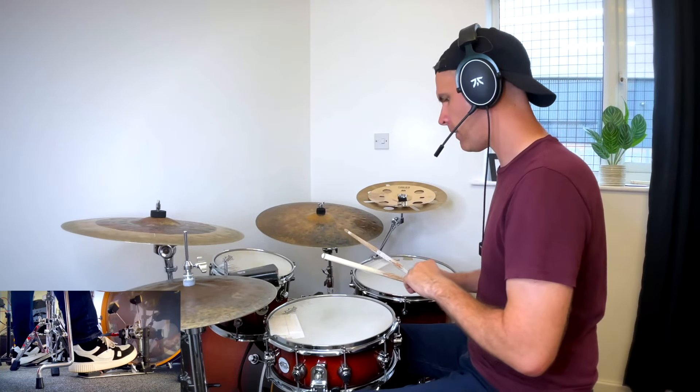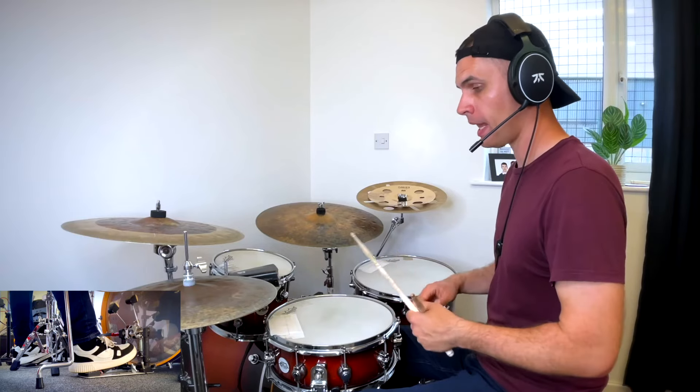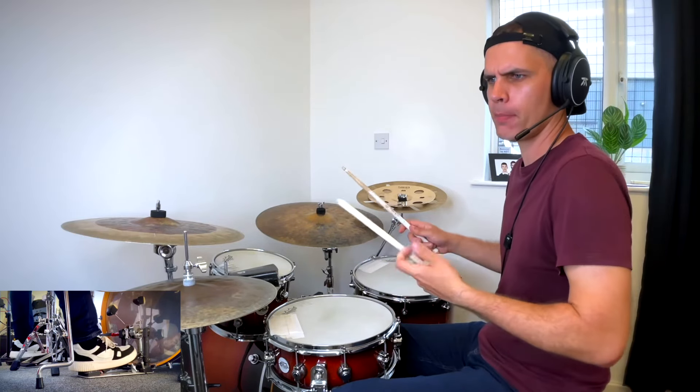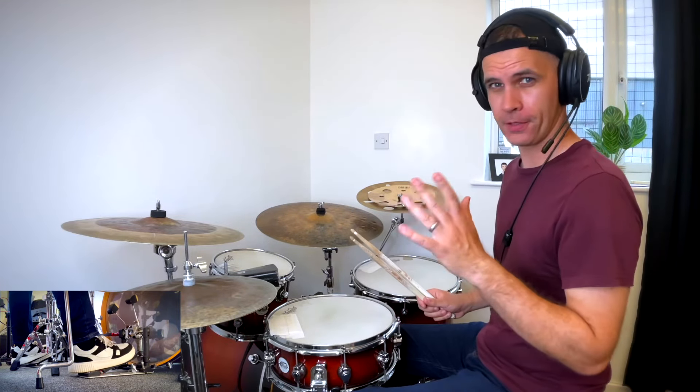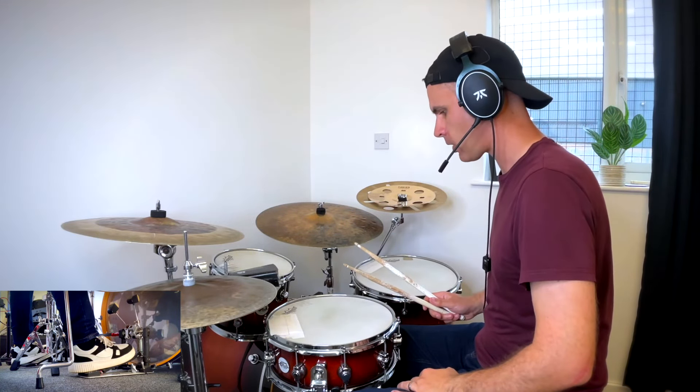Hey guys, here's a lesson on creating a fake samba-type drumming feel. If you're anything like me, when I used to play, you'd see these cool samba drummers doing all this really cool stuff and think: how do I do that coming from a pop and rock background? So I've got a real quick hack to get into that kind of thing.